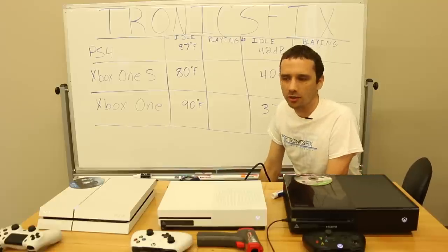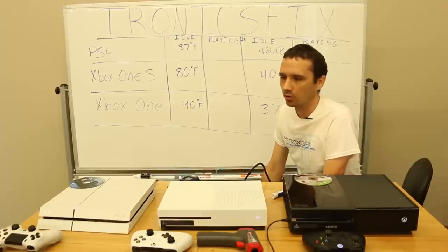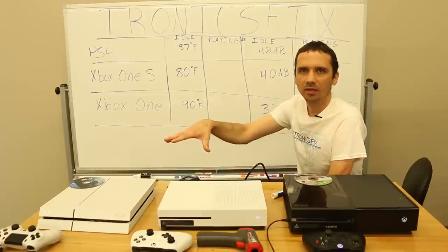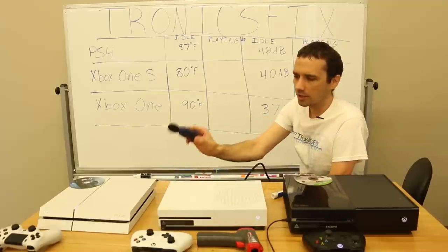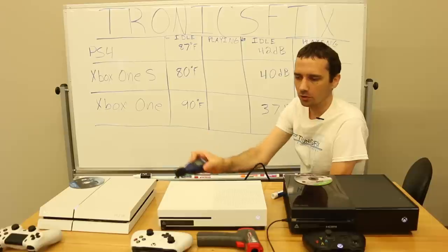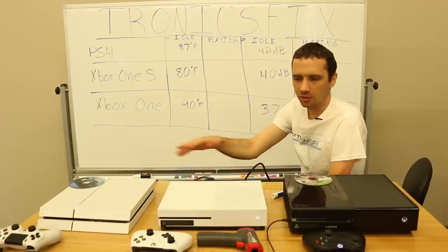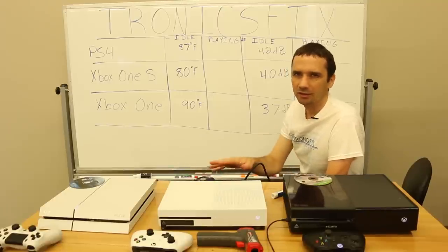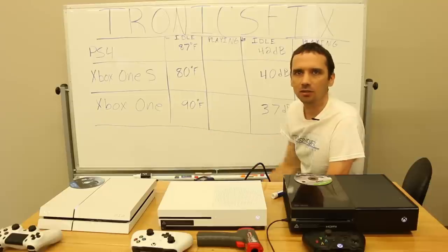Now the trickier part: I'm going to do measurements while playing a game. I'll set up a TV and turn on one console at a time, then remeasure the decibels with just that one console running — since having the others on may have made the noise readings higher. I'll get this all set up and be back in a minute.